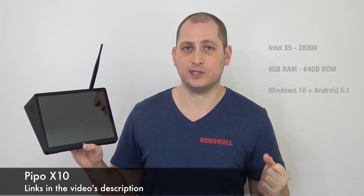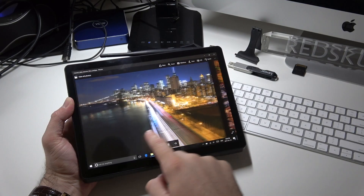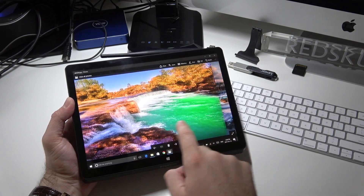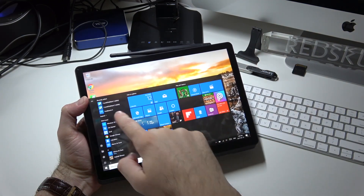The Pipo X10 is running Windows 10 and Android 5.1. For specs we have an Intel CPU — it's an Intel Z8300 — we have 4 gigs of RAM and 64 gigs of internal storage.